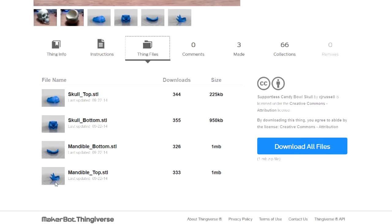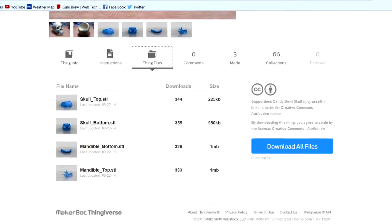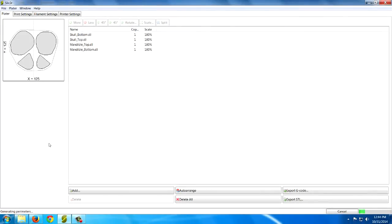We use this program that comes with the 3D printer called Slicer — it's spelled with a 3 as the E. I'll leave the link for that too. As far as I know this is a free program and it's very easy to use.